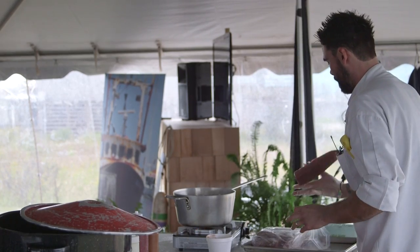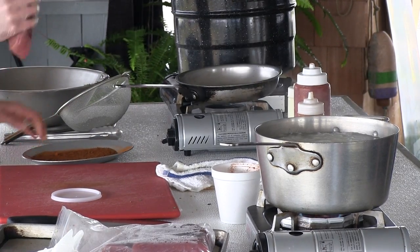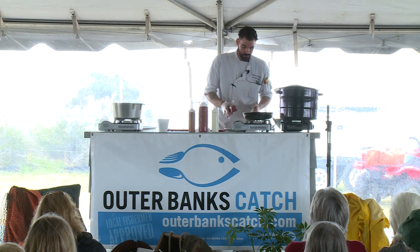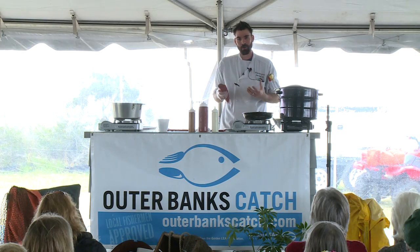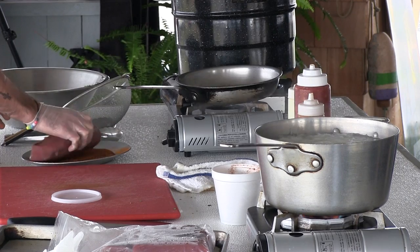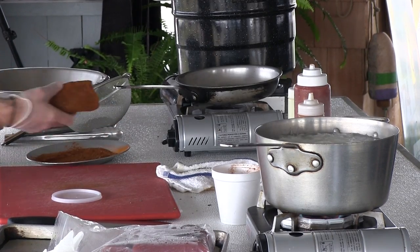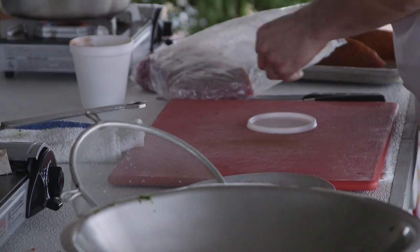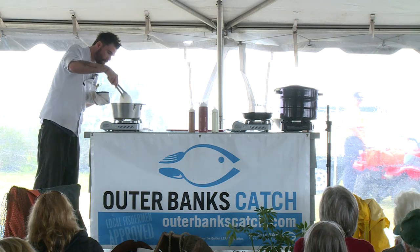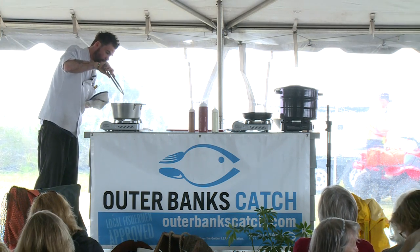All right. This tuna we've got here is a beautiful yellowfin tuna, courtesy of Wanchi Seafood Company. We cleaned it down and cut it into pieces — about inch and a half, inch and a half around. That's going to help you when you slice it; it's not going to want to break apart. And it's also going to make it more bite-sized pieces. So all we're going to do is just roll it in the spice.